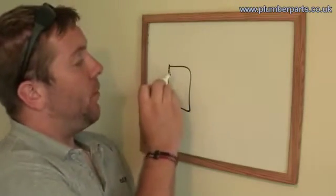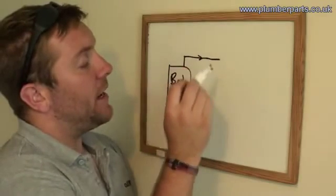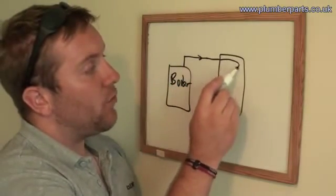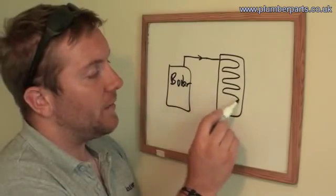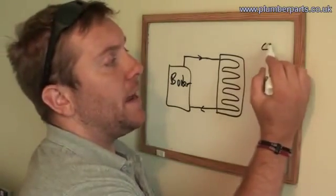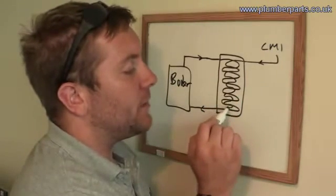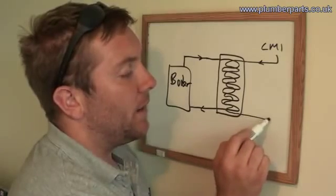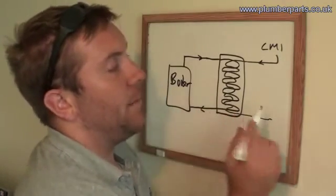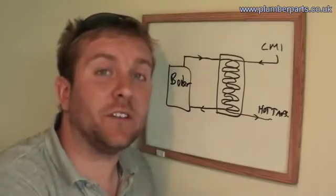Imagine we have the boiler here pumping heated hot water out into our heat exchanger. It coils round through the heat exchanger and then back to the boiler to be reheated. Now we have our cold main in. This picks up water, doesn't mix with anything else, doesn't mix with the heated water from the boiler, and is heated up — picks up heat — and goes off to the hot taps. That's how a plate heat exchanger works.